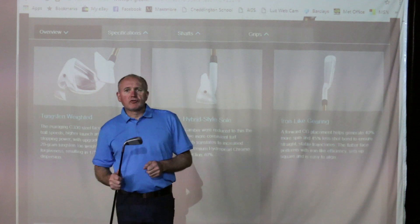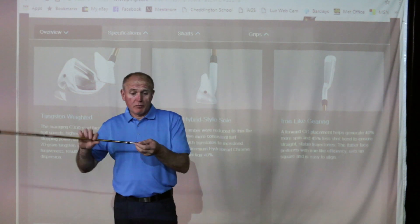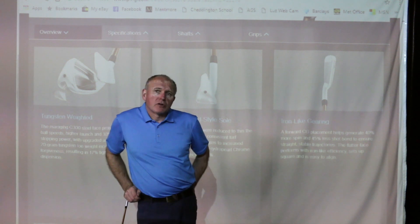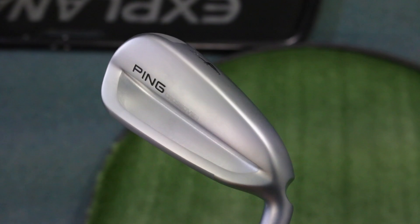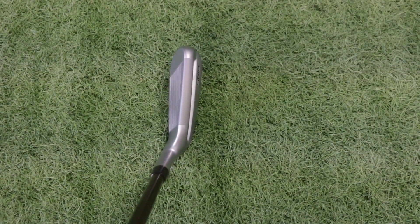So, the new Ping G400 crossover. Let me ask you a question. How many of you out there have got the original G crossover, the black colored head rather than the matte colored satin finish which the new model is, which we'll show you in a minute? I have one, still got one, which I've used off and on. The crossover for me was a real love-hate relationship club. I either hit it unbelievably well or unbelievably badly. I didn't find there was a lot of middle ground. I really wanted to like the club, but I just found it hard work to hit.